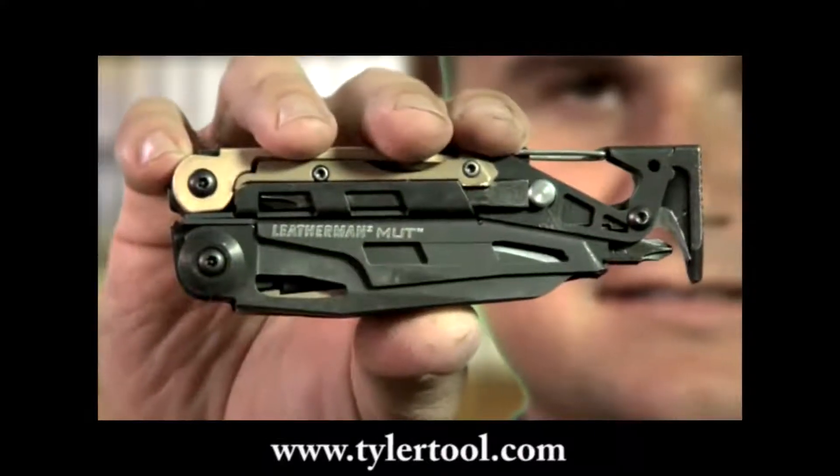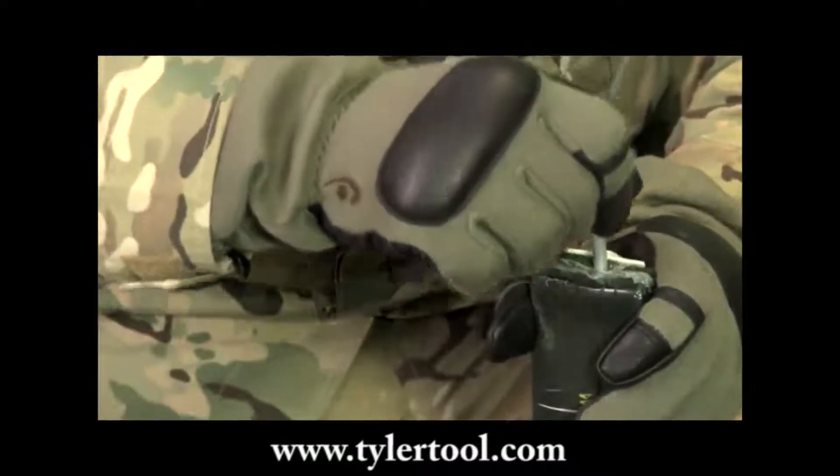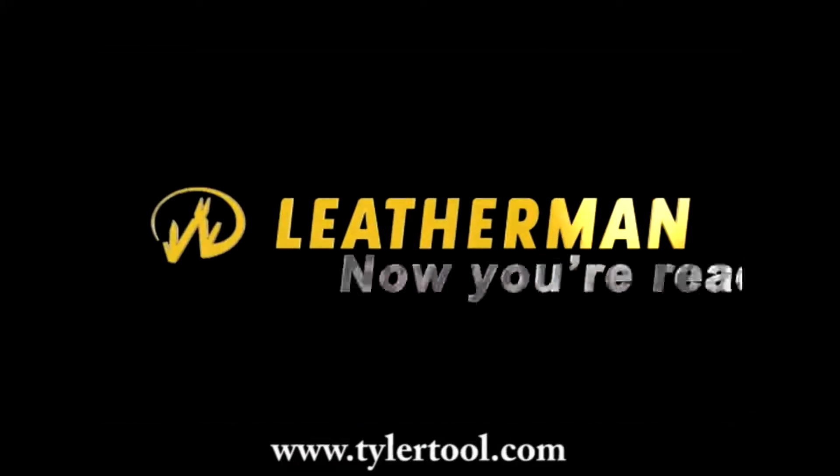It's the Mud, designed to Leatherman's, the military and law enforcement's rigorous standards for specialized EOD and breacher work. Leatherman — now you're ready.